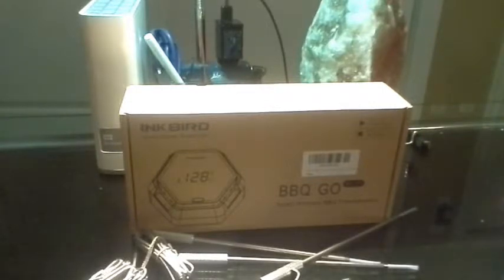The Inkbird BBQ Go 6 Probe Wireless Thermometer does great — it does exactly what it's supposed to. I've got the base hooked up outside and I'll have pictures at the end of the review so you can see how it looks when it's hooked up to your smoker or whatever you're using.